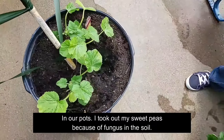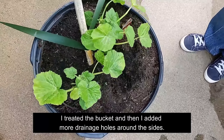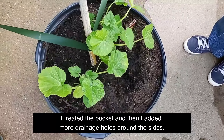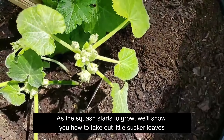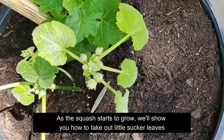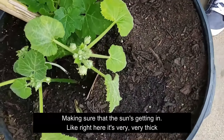I did put in our squash, cucumber, watermelon, and cantaloupe in our pots. I took out my sweet peas because of the fungus in the soil. I treated the buckets and added more drainage holes around the sides to keep them from holding too much water. We have squash and cucumbers — it's got lots and lots of buds on it. As the squash starts to grow, we'll show you how to take out little sucker leaves, making sure the sun's getting in. Right here it's very thick, and we'll want to pinch out some of these leaves so the sun can get into the fruit.